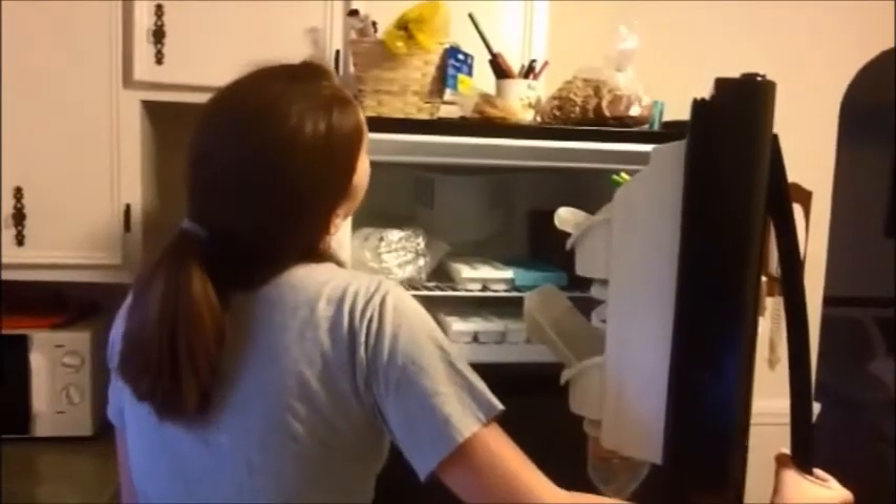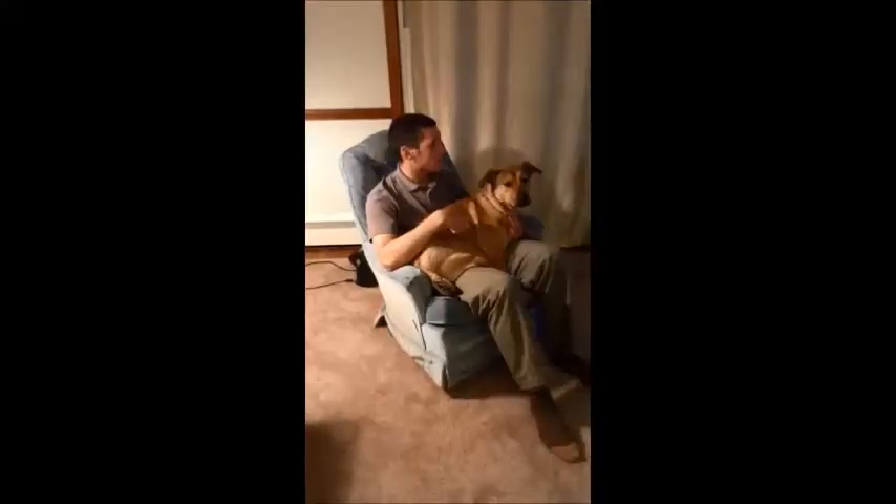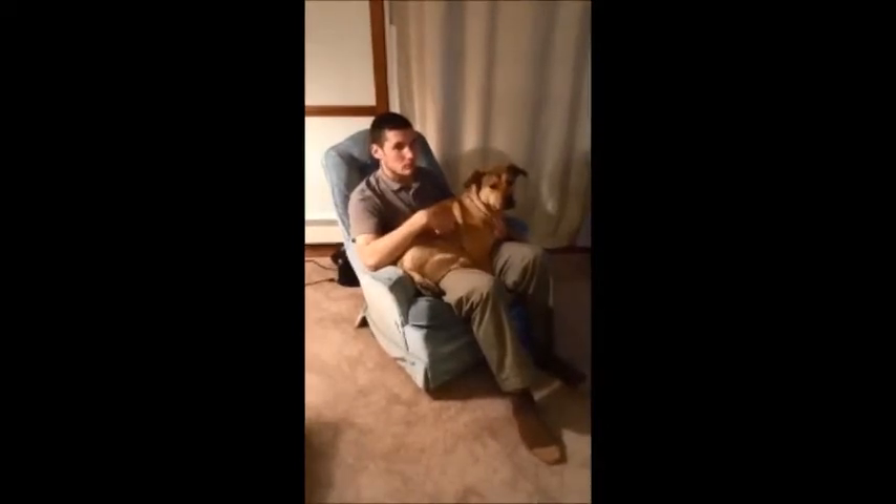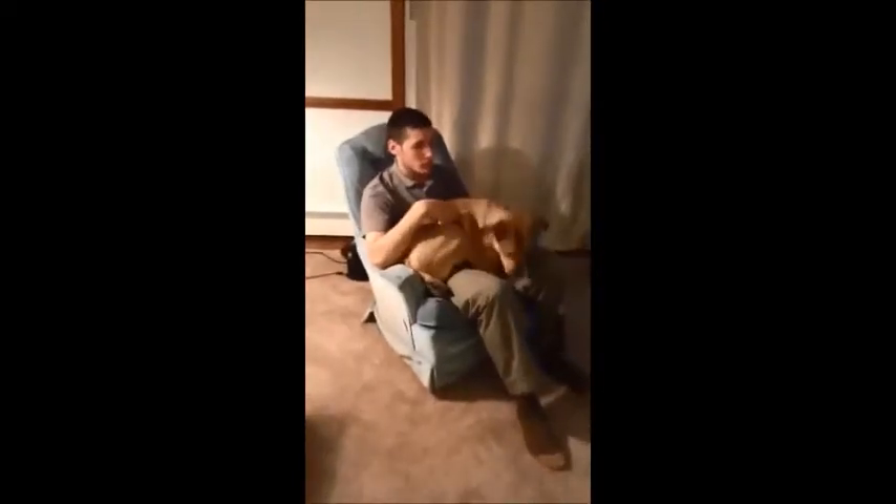Our story begins with one of the scariest phrases a married man can hear: 'Mike, did you eat all the ice cream?' Surely, my dog would stick by my side during this difficult time. So much for man's best friend. I had to think of a plan, and fast.